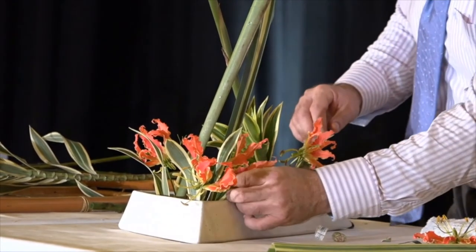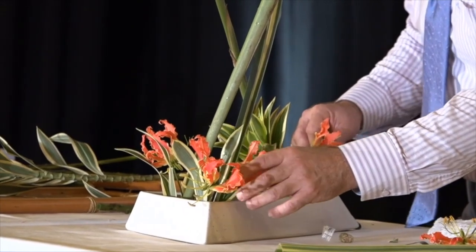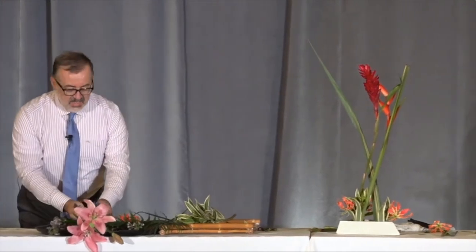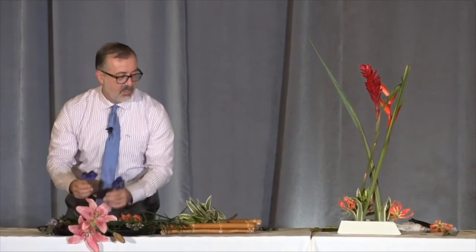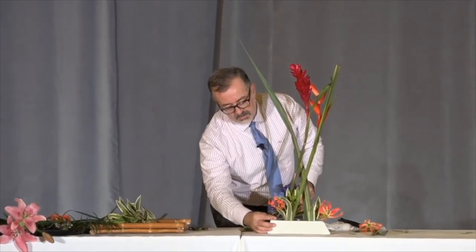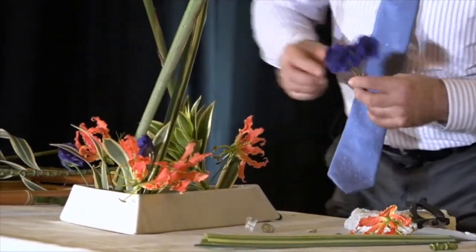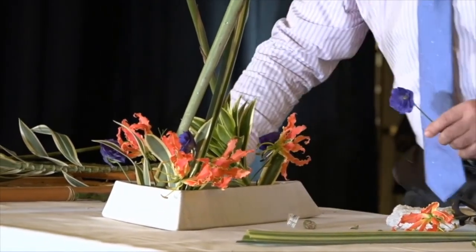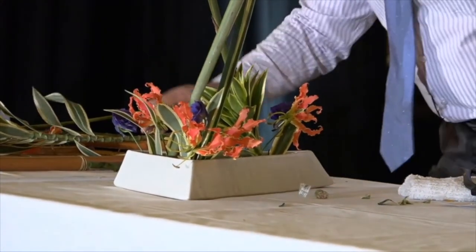Don't worry, I'm watching the clock. I figured if I didn't have a clock, I would hear the rumbling of stomachs — so that would be okay too. And since no one picked the delphinium, I think I will add a little purple at the base, just a little bit. And there we have a Hanakanade arrangement.